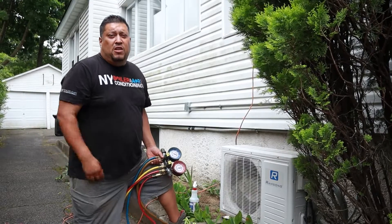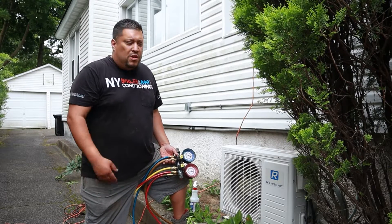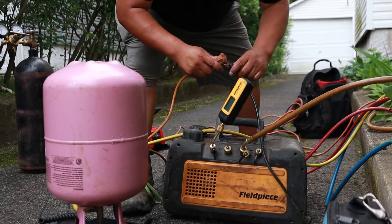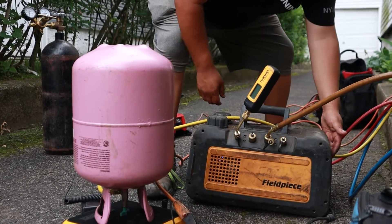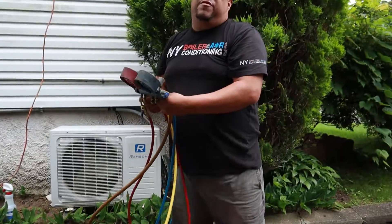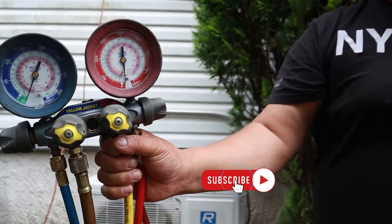Mi gente, Louis the Boilerman here. We just finished checking for a leak — there was a slight leak on one of the fittings because it had to be tightened up, so that's where the leak was coming from. You always have to check the Schrader valves too because they do go bad every once in a while. Now we're putting this in what's called a vacuum. We have to put it under 500 microns or less, which is why I have my micron gauge here. Right now we're at 30 inches of mercury — we're in a vacuum.